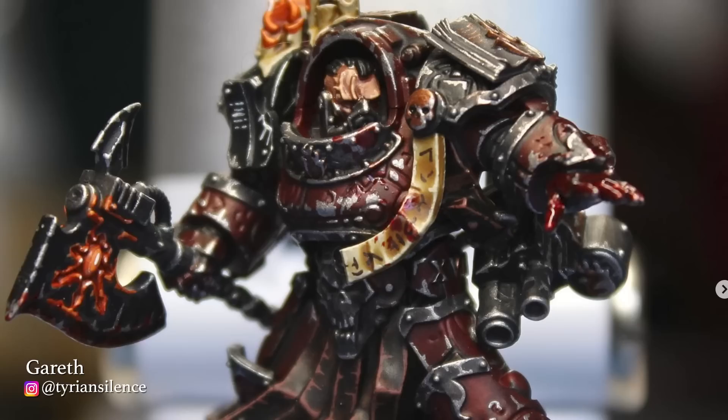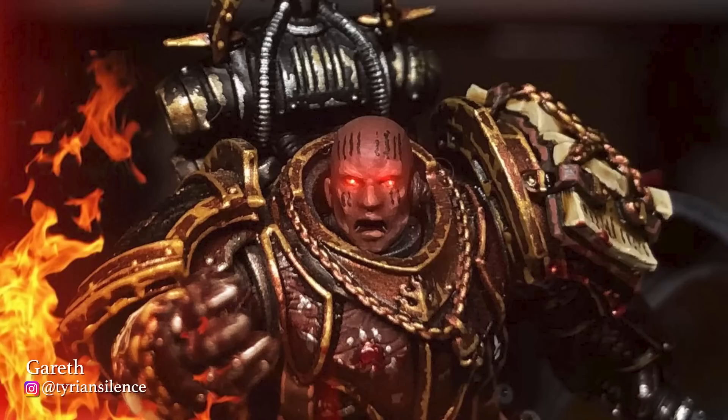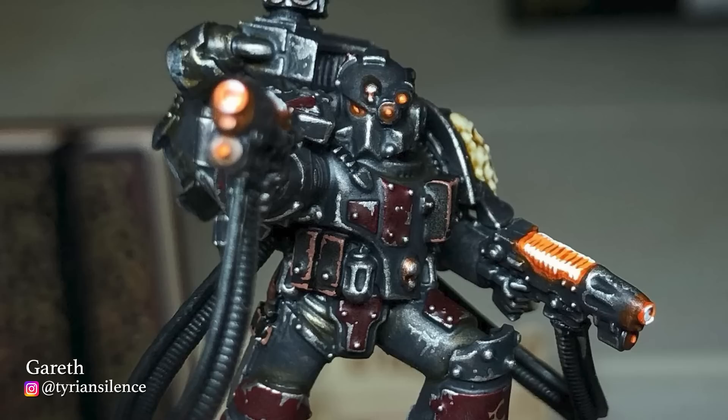I chose Tyrion Silence's Word Bearers for my pick for the 17th Legion, mostly because of the cool edits he does. Look at this photo right here — caption: 'All I ever wanted was the truth.' That's the most Word Bearers thing I've ever seen. I love it — he really nailed it. Here's another example of someone who just gets what a Legion is all about.